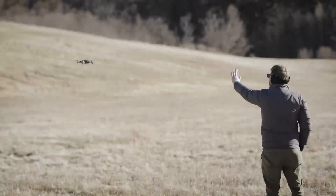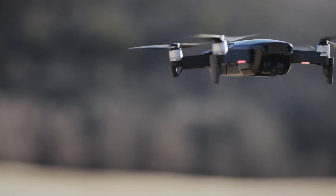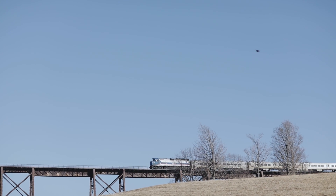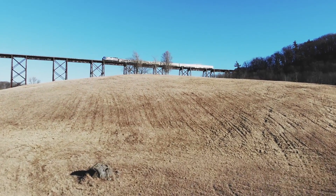Same goes for gesture control — it's a cool capability, but it's far from perfect. If you're new to the drone game, I'd recommend giving yourself some ample training time and a few spare batteries, since you'll get about 21 minutes max each.